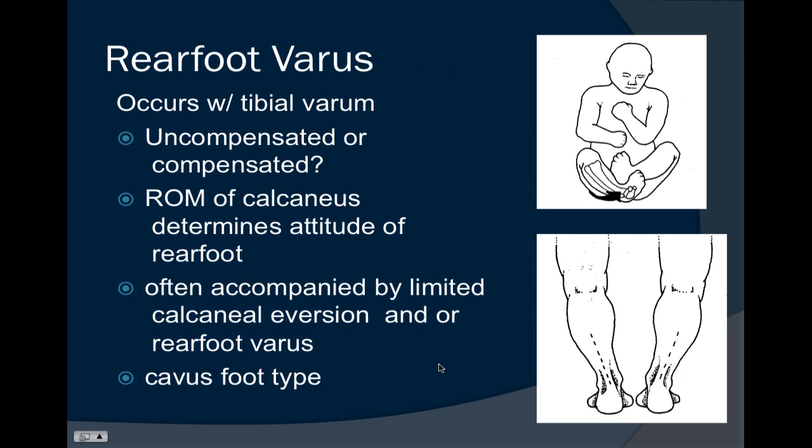A rear foot varus deformity is believed to be largely due to a tibial varum deformity, where there is curvature in the tibia. The rear foot will often follow, and this will depend upon the range of motion of the subtalar joint. This has a lot to do with how the fetus is carried in utero and the forces acting on the tibia, which can cause tibial varum as well as internal tibial torsion.